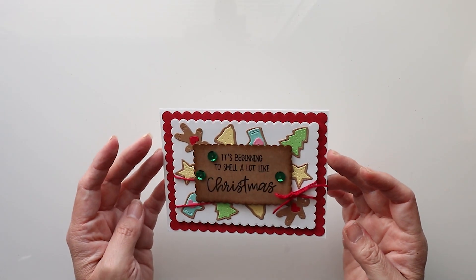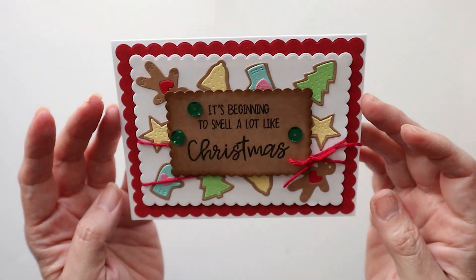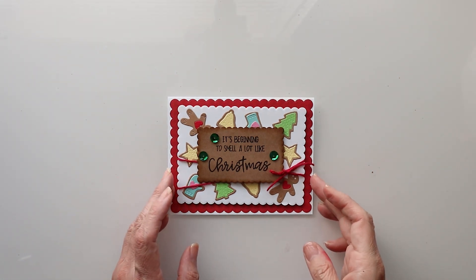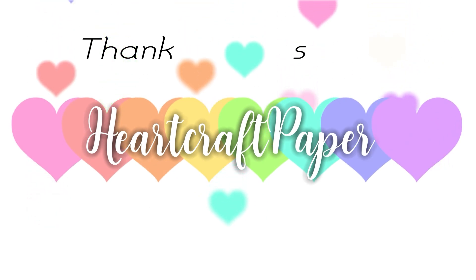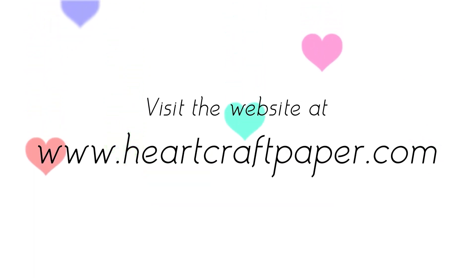Here's a closer look at what we have made. Thanks for watching HeartCraft Paper! For more videos and tutorials like these, don't forget to subscribe. Visit the website at www.heartcraftpaper.com.